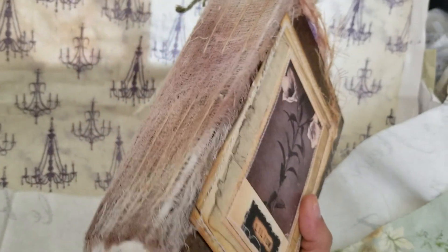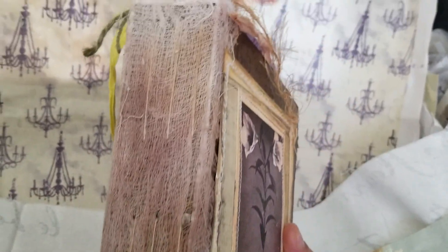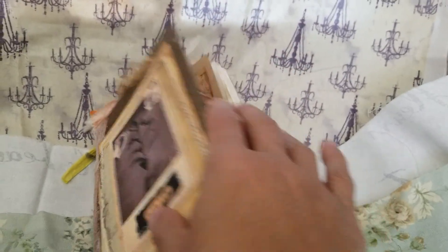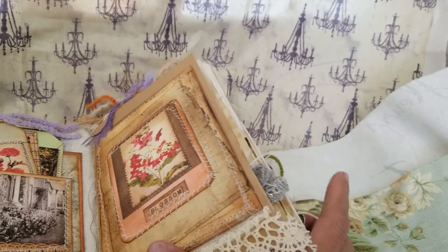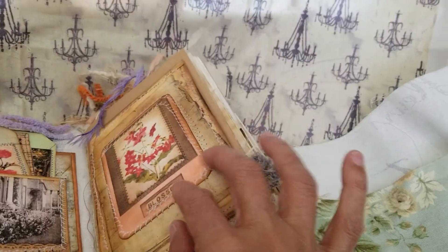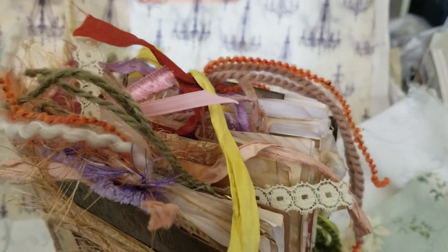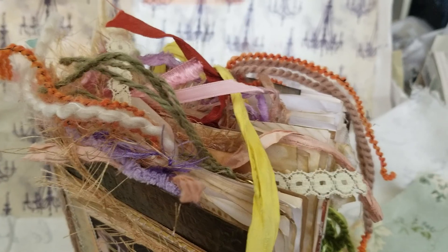The spine has sun-bleached cloth on it, coffee stained. I have — I think it's around 80 pages or so in here.